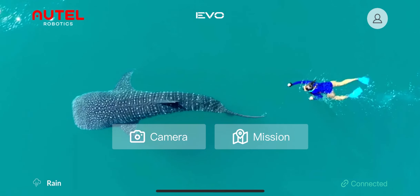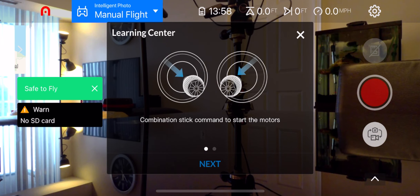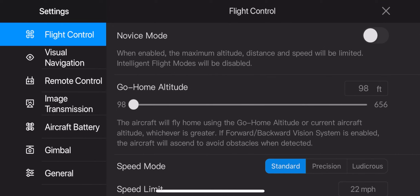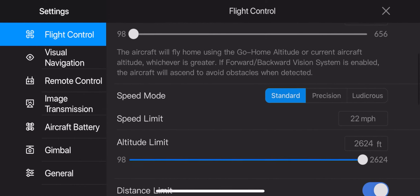This is the main screen. Going into the camera, it shows you the controls. Hit 'do not show again' and then go into the tools. There are a lot of options here. Under flight control we have the go-home altitude setting, the speed mode setting — you've got standard, position, and a ludicrous mode. The speed limit at standard is 22 miles per hour.